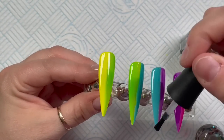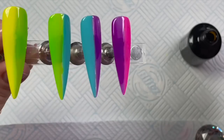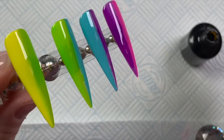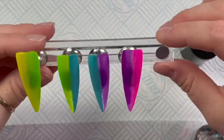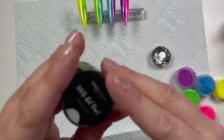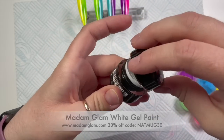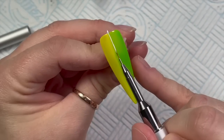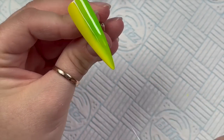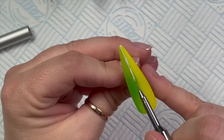I haven't done a dedicated video on the gel paints yet, but I'm doing another set this week using them. I love gel paints — I'm really excited that Madame Glam have finally brought them out. They brought out 12 colors — I'll show you them in another video — but this is the white one I'm going to be using today.